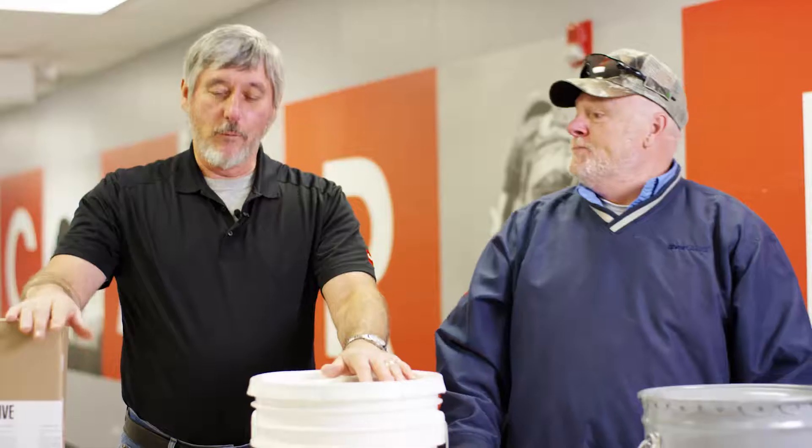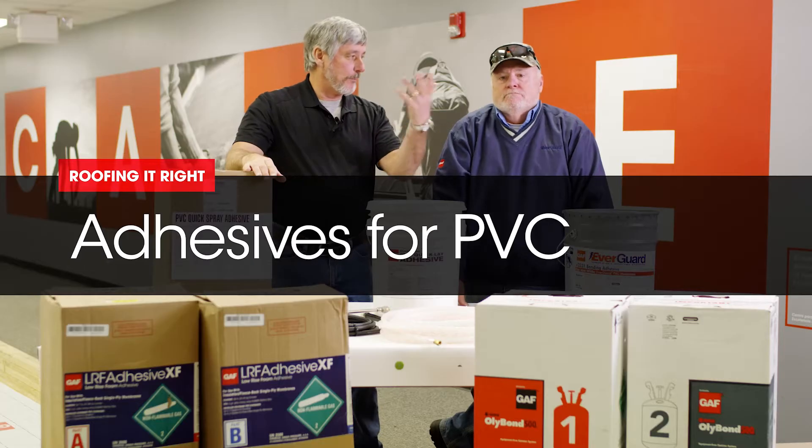Hi, I'm Wally. And I'm Dave. Welcome back to another episode of Riffing Right with Dave and Wally in our series on PVC.